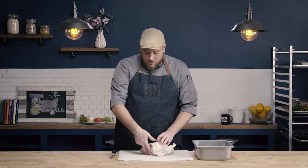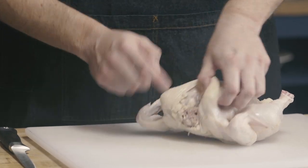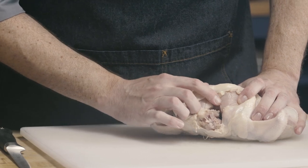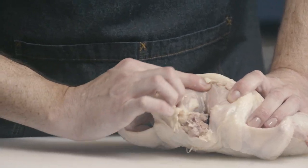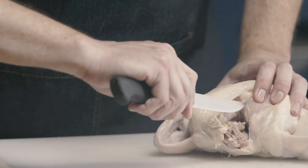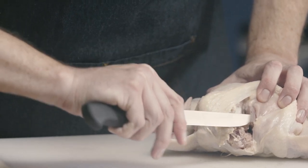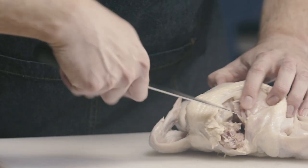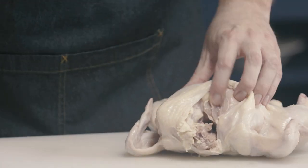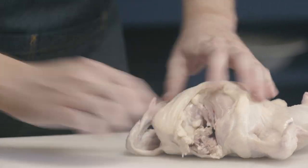The wishbone is a bone that runs up either side of the breast and peaks right at the top of the breast. You can kind of see it here as it runs through. I want to take my knife and cut along either side of that wishbone just to release it. You can see as I make my cuts, starting to release that bone there — it runs just along either side.